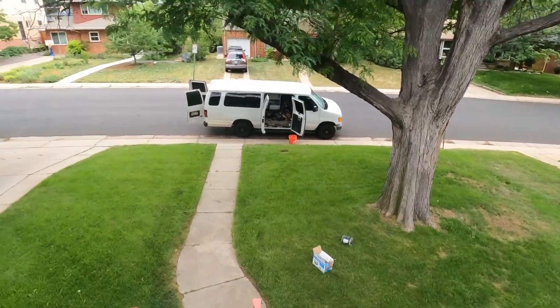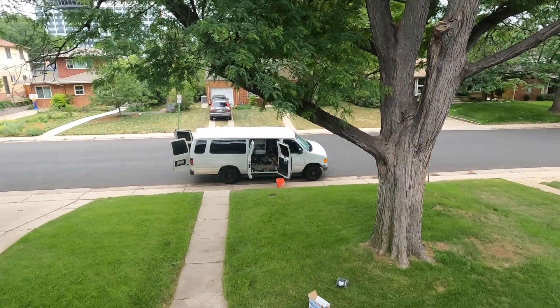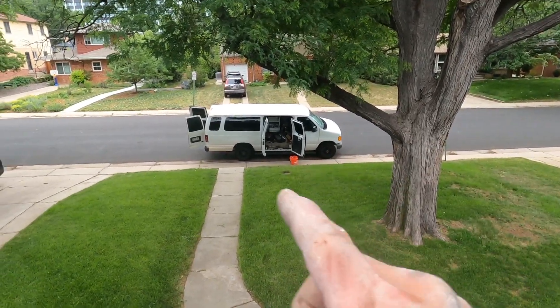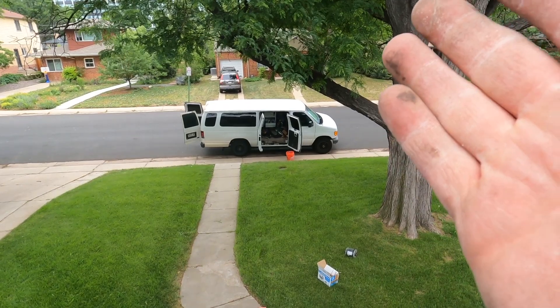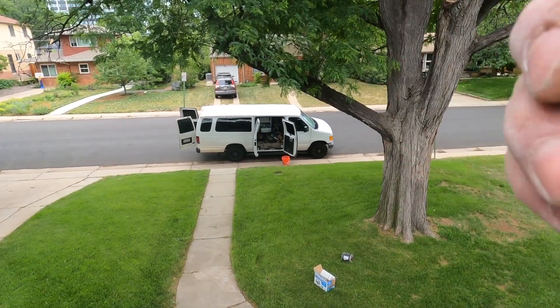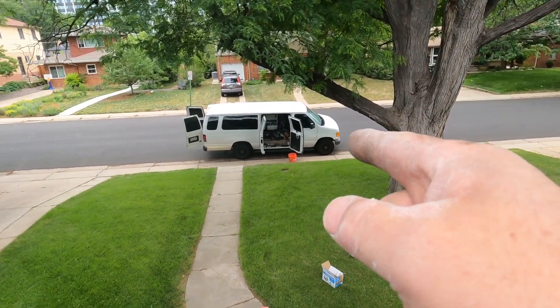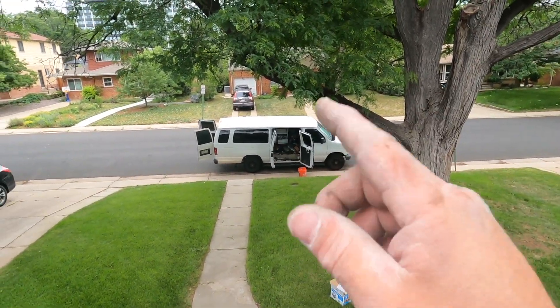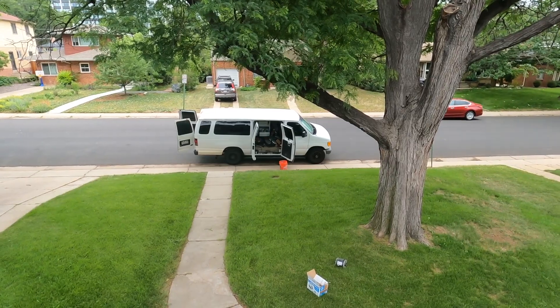If you're thinking about starting a handyman business, definitely get one of these cargo vans. Get rid of the cars and small trucks — get a cargo van. You can put all your tools in it, everything is secure. You can put ladders, whatever you want, lock it up and you're done for the night. Definitely get one of these vans if you're thinking about starting a handyman business.